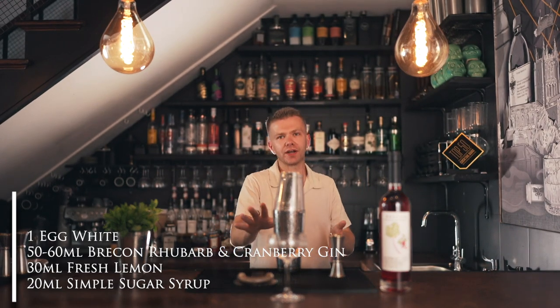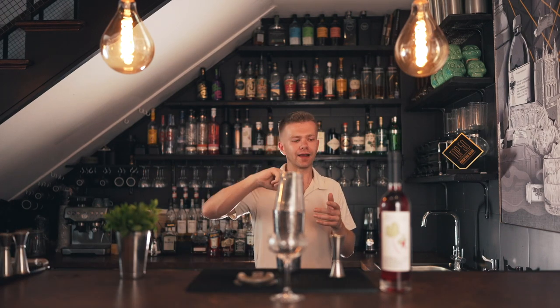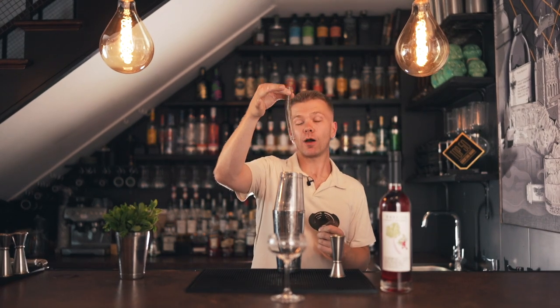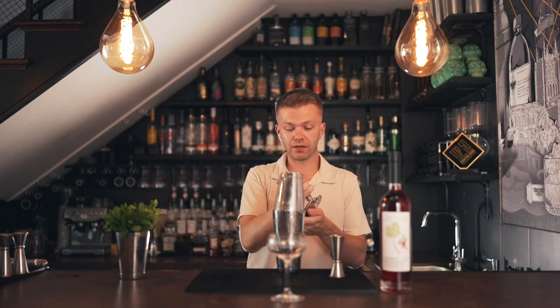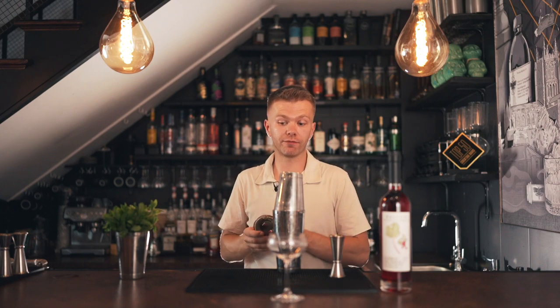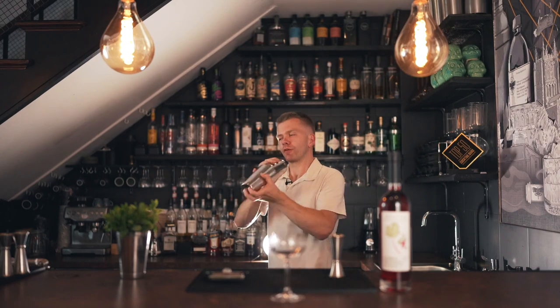Put the lid on and give it a dry shake — no ice first. A dry shake creates a super frothy liquid. Some people remove the strainer to help whisk the egg whites, but I don't think you really need to. Just put the lid on and give it a real hard shake for about 10 seconds.